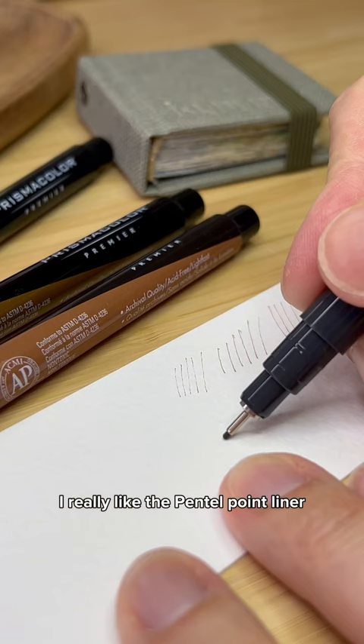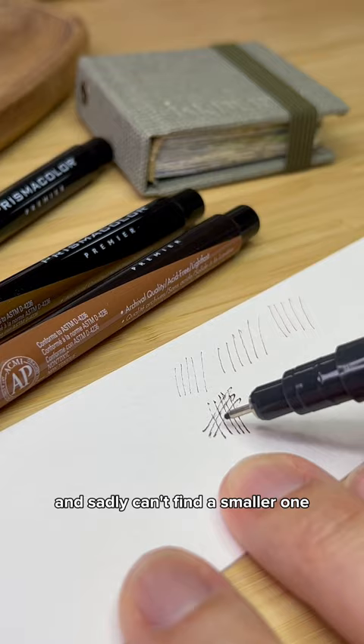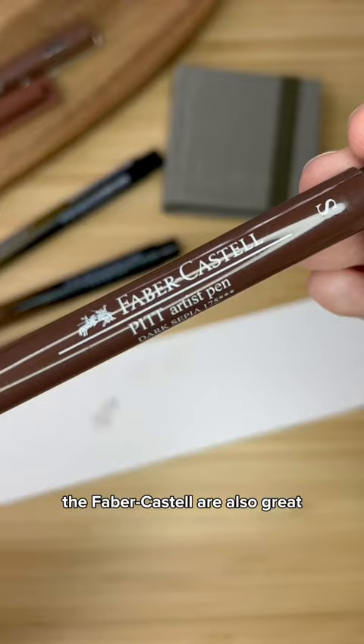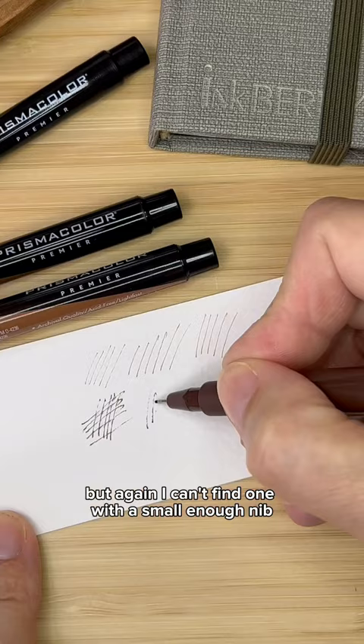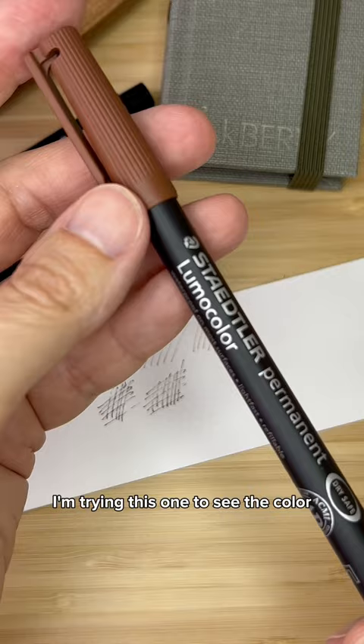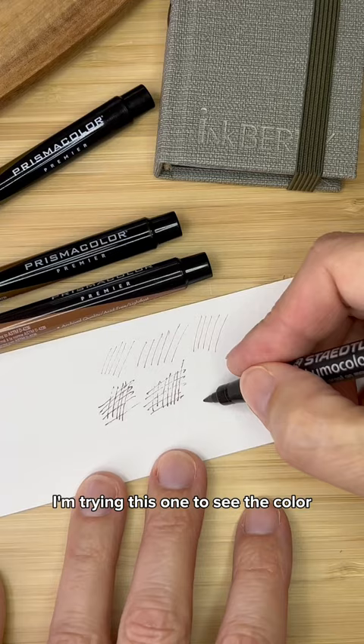I really like the Pentel Point Liner but I only have a 0.5 and sadly can't find a smaller one. The Faber-Castell are also great but again I can't find one with a small enough nib. I don't even know if Stattler makes brown fineliners — I'm trying this one to see the color but the nib is so thick it's hard to compare. And that leaves the Unipin.